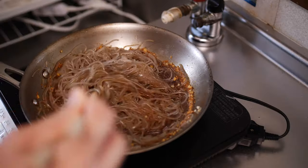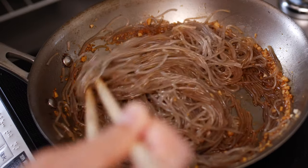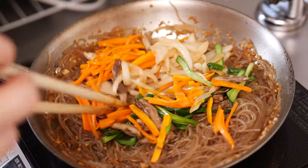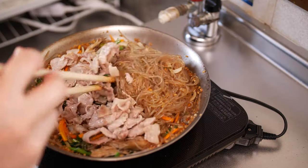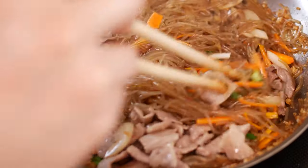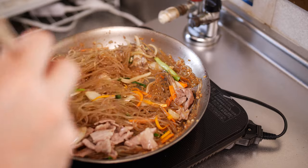Interesting fact: chapchae was traditionally enjoyed exclusively by Korean royalty. These days it's enjoyed by everyone, rich or poor, but it's still special enough to be served during important occasions like weddings, birthdays, and holidays. Next, throw in the vegetables. Since they're pre-cooked, we just want to get them mixed in well with the noodles. Then we add in the meat, which doesn't need much time on the heat either since it's already fully cooked. The beauty of cooking everything separately is that we can get the best texture out of each ingredient.